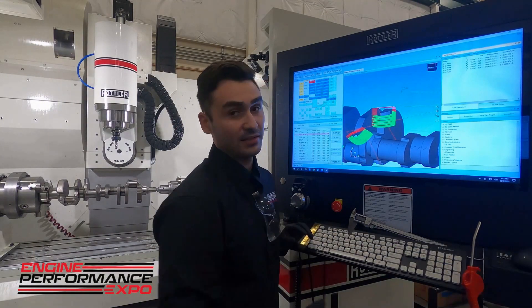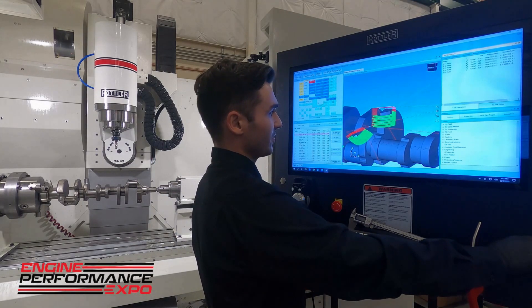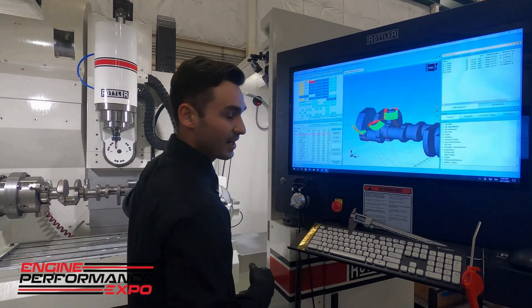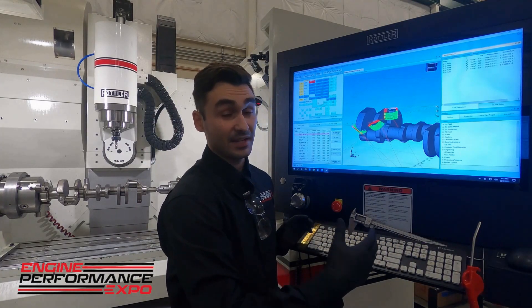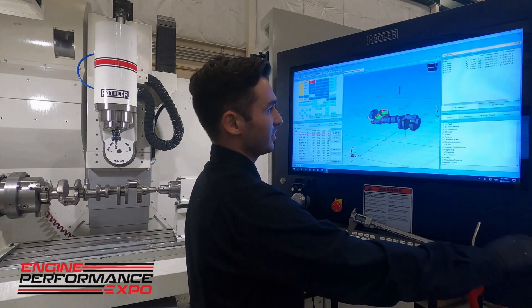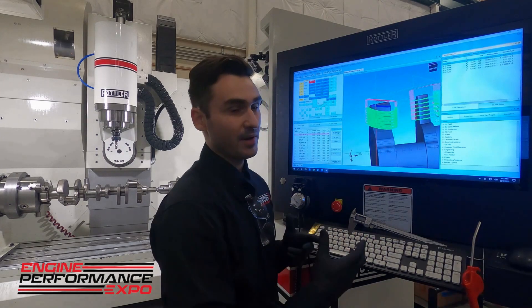Now, to talk a little bit about how easy programming this is inside Rottler and the 4C software — for those who've never approached multi-axis or thought about doing an index setup on a milling machine — it's really easy, especially once we have a STEP file. We can import that in, it has our features we want, and you can see I've already built this one out. Once we have that, we know what we want to do and we can adjust that model.